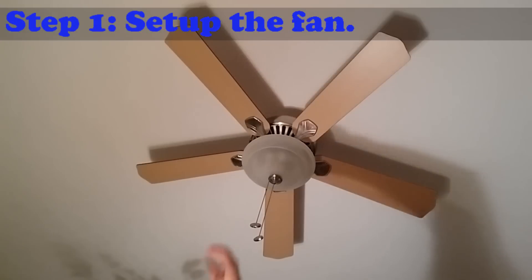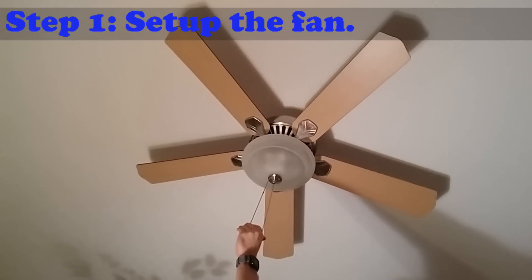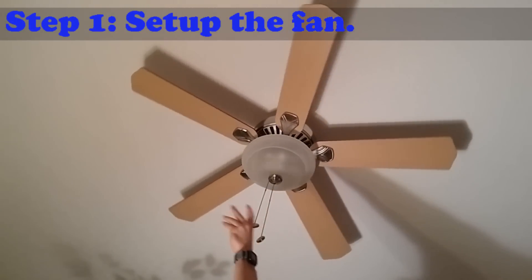Step 1: Set up the fan. Do this by turning the fan onto the highest setting, then turn the fan off.